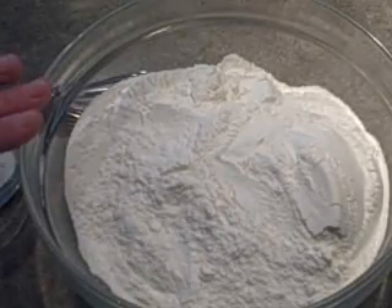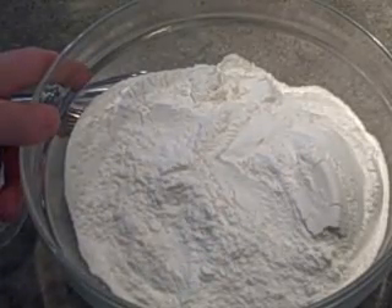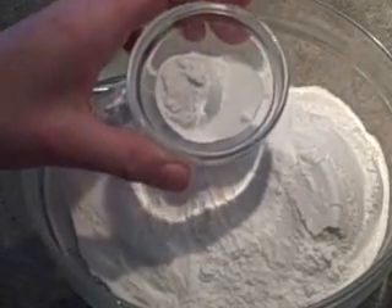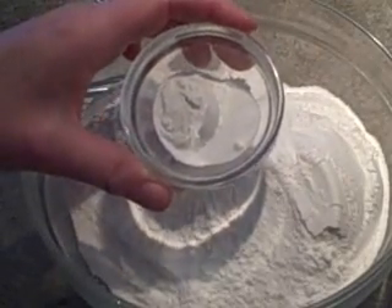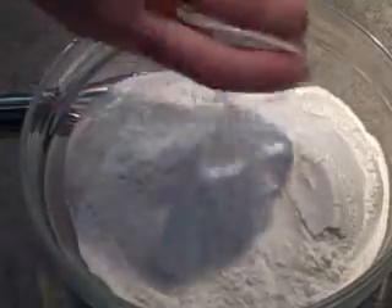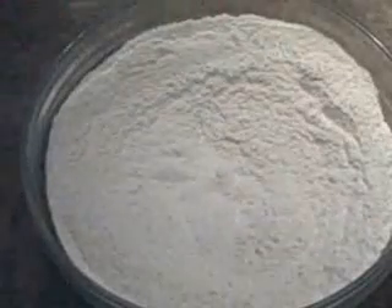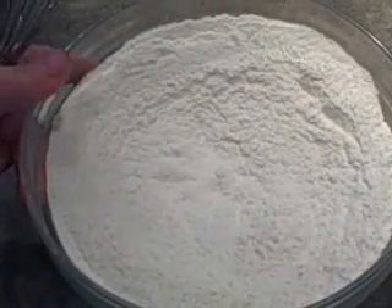So let's start by combining our dry ingredients. In this bowl I've got three cups of all-purpose flour and I'm going to add in two teaspoons of baking powder and a half a teaspoon of salt. I'll just use a wire whisk to combine those and I'll set that aside while we combine the wet ingredients.